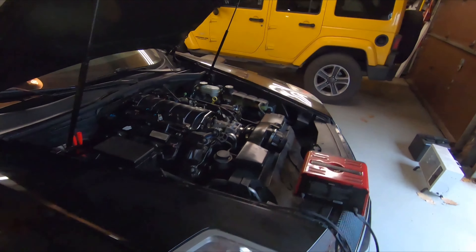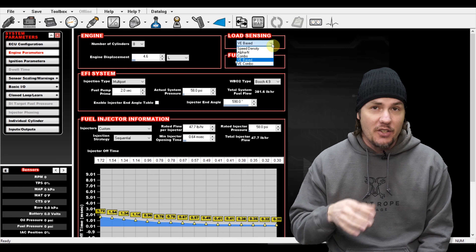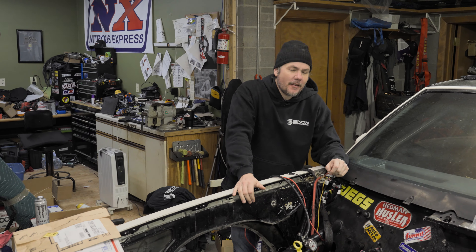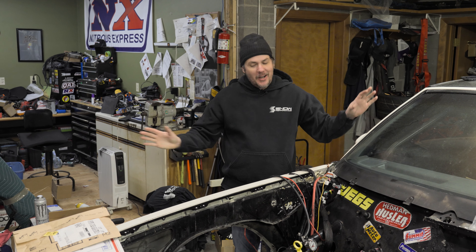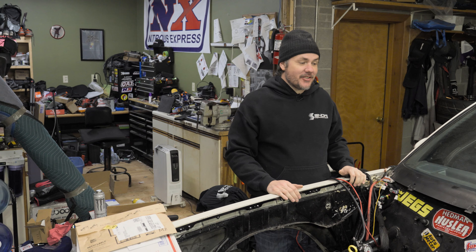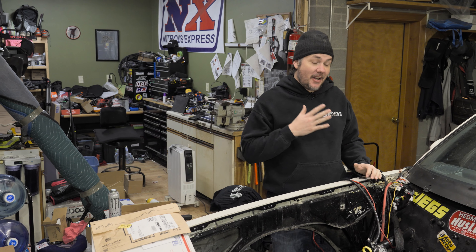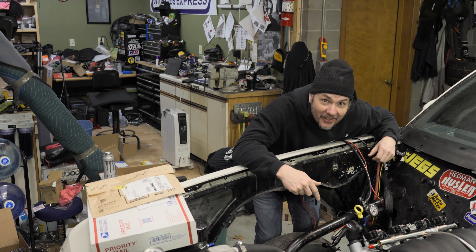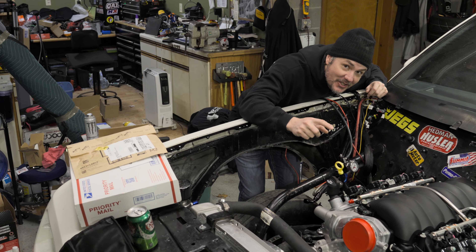The Monte Carlo is cursed. What's going on everybody? Welcome back to the garage — and now the Monte Carlo is probably not cursed. I'm probably cursed, and let's get into why.